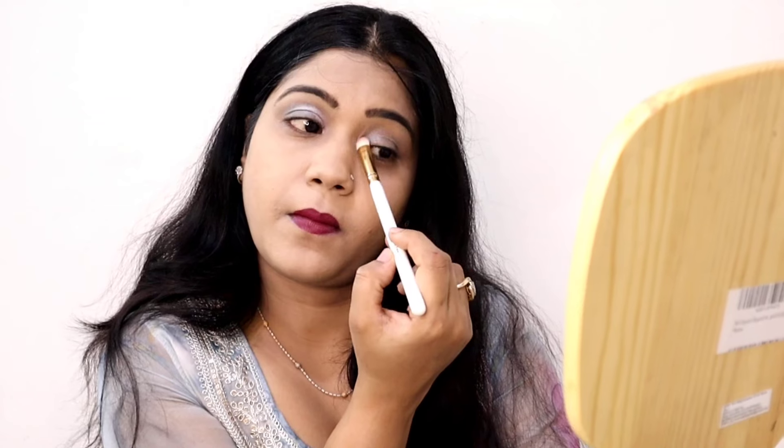I have done the eye makeup very light so it doesn't pop too much, but the colors are matte and very pigmented. I used a light blue and cream shade in the inner corner and crease area. Then I used a brush to define the crease with a fine line.